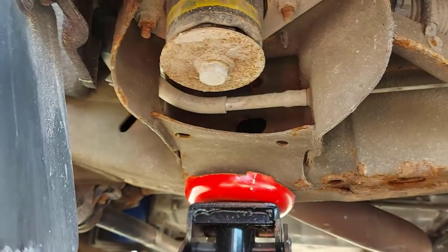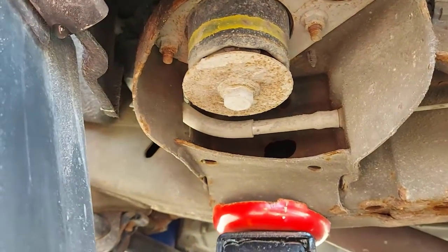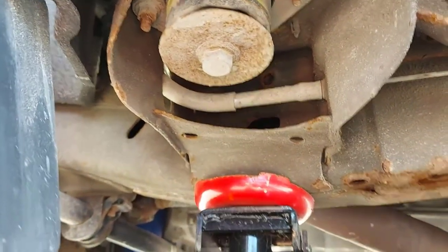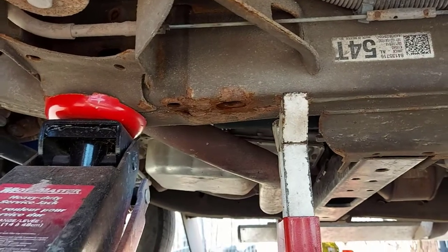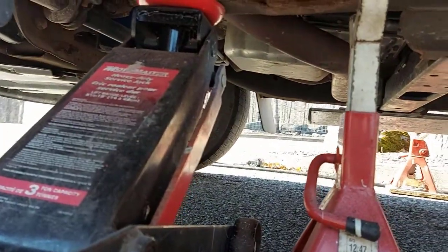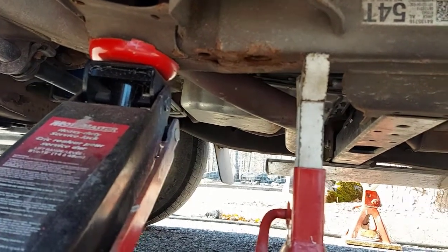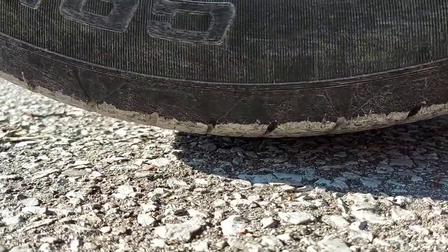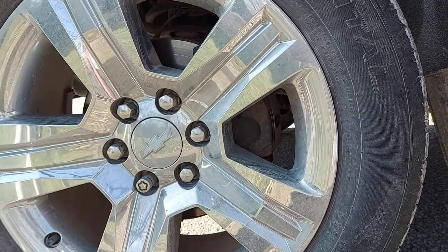I'm placing the floor jack at the front of the frame on the truck. You don't want to jack up your truck on the tie rod ends or any braces — you want it directly on the frame. I then place the jack stand right behind it as far forward as I can. I lower the floor jack so the truck sits on top of the jack stand. You can see there's just a small gap between the pavement and the tire — that's all you need. You don't have to jack it up really high. Then I go around and do the other side, and jack up the rear end as well.